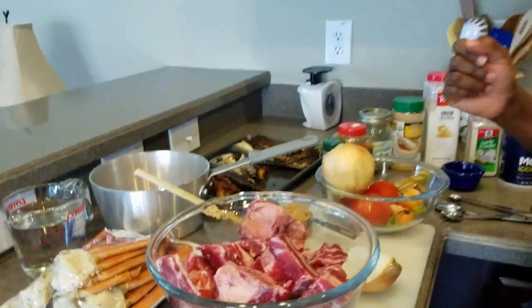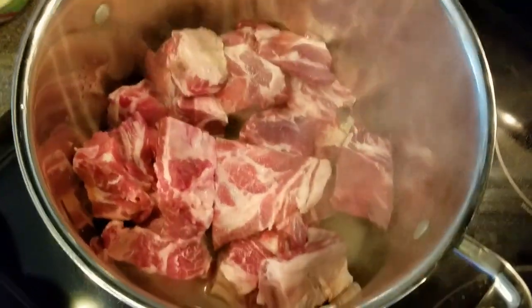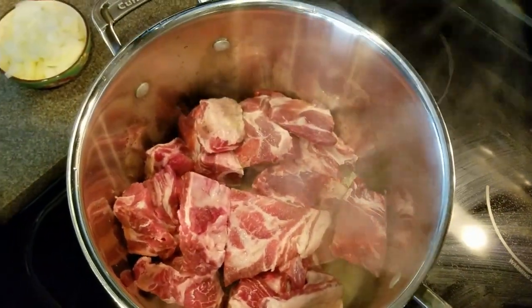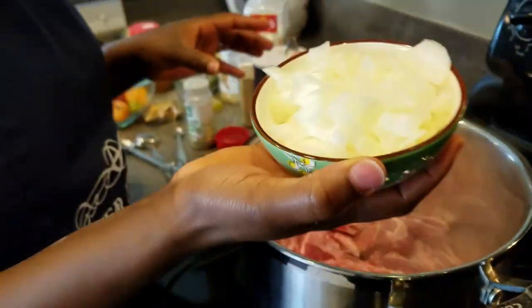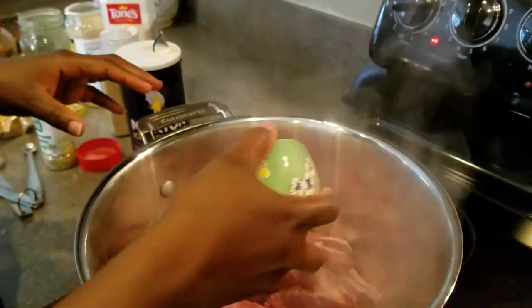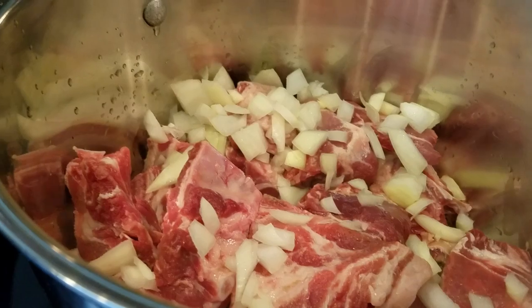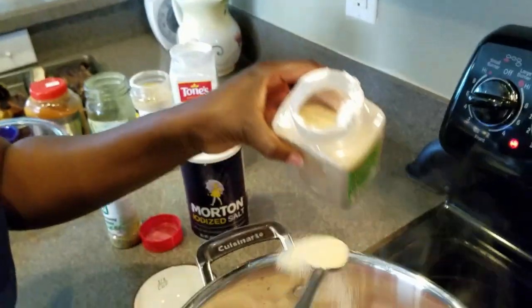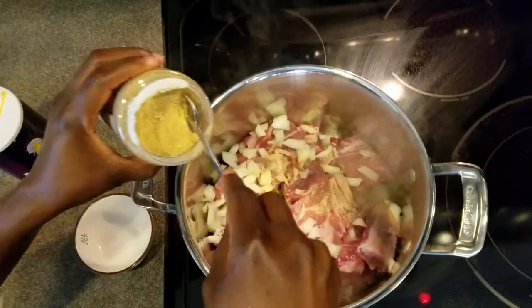My meat is washed and I have it in my pot. I'm going to put it on high heat. I have half a cup of chopped onion, and I'm going to add half a teaspoon of garlic powder and half a teaspoon of powdered ginger.